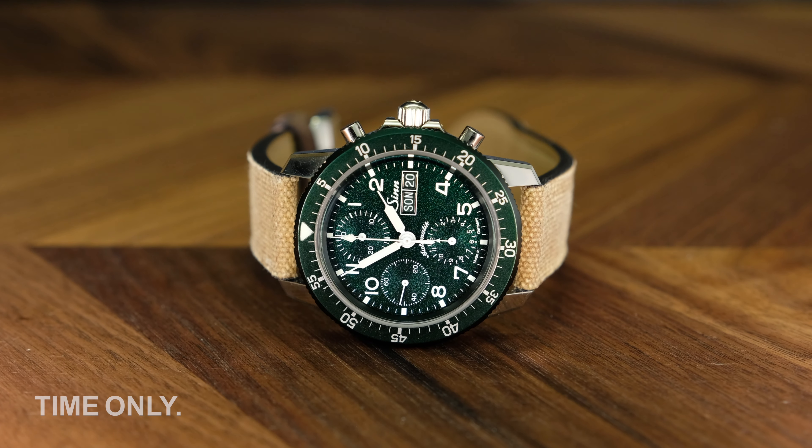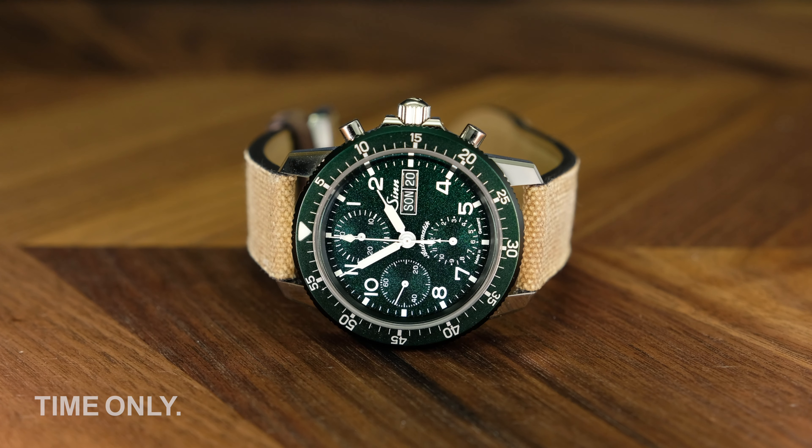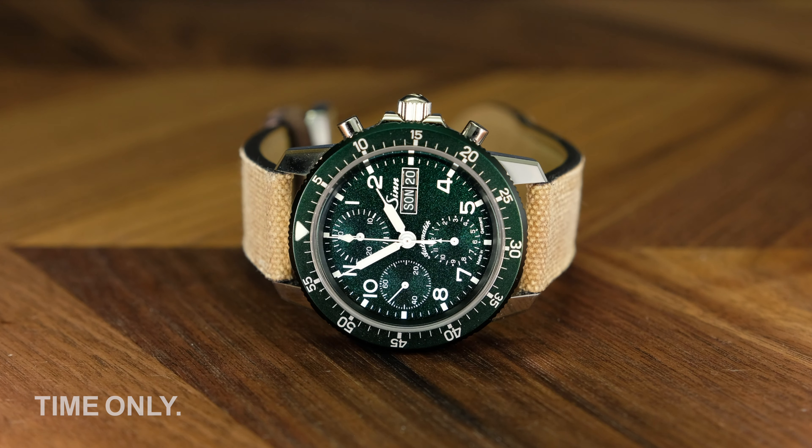Zinn's Classic 103 traces its heritage all the way back to its founder, Helmut Zinn, who built watches for the German Air Force in the 1970s.